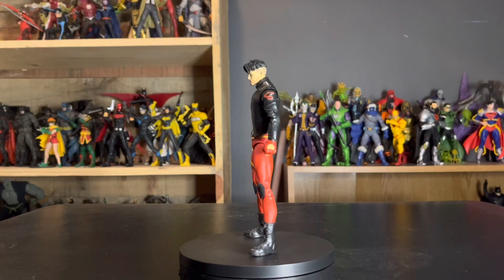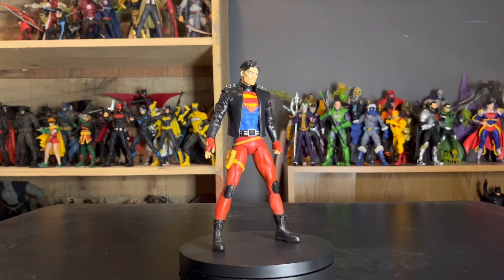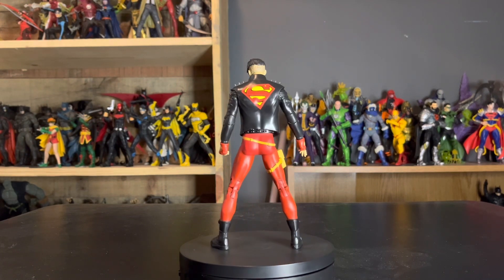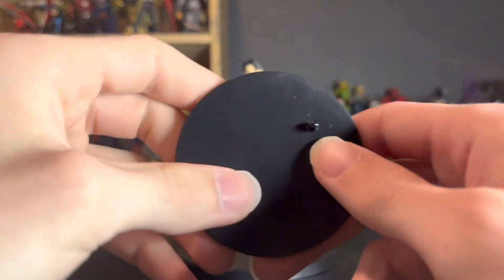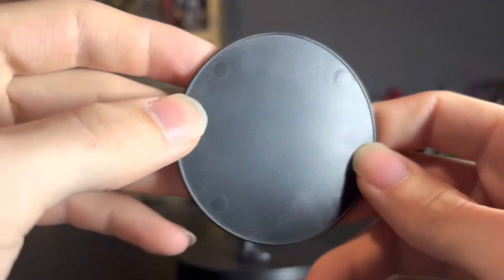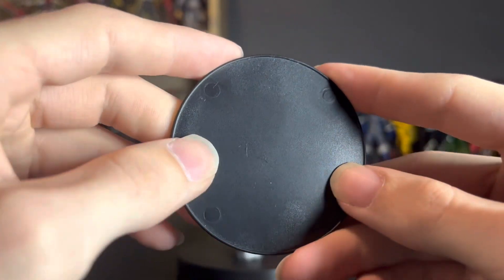Here we have Superboy out of the packaging. Before we look at the figure, we'll take a look at the other contents of the packaging, which of course comes with a hockey puck base that has one peg, the DC logo right there, and the four little circles for when you pop out the mold.